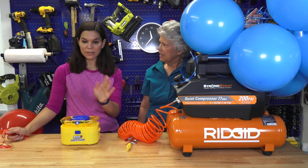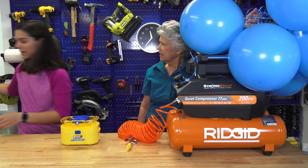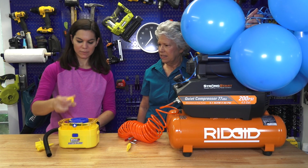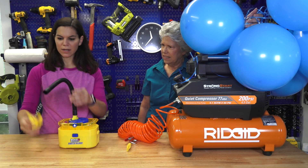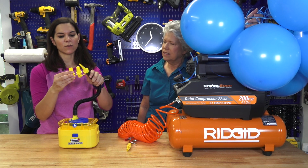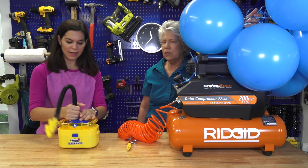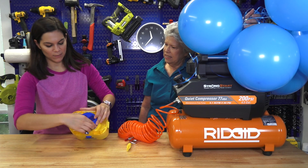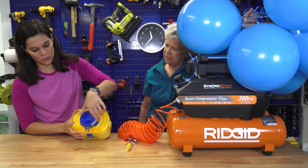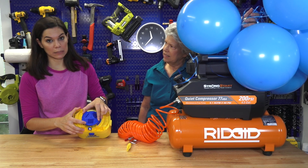If you don't have a compressor, this is a great thing to get because you can also use it for other things. It includes this little adapter, and then you have these little attachments if you want to inflate beach balls and things like that. So it does work for other things. You just rotate this depending on which thing you want to blow up. Now that is a lot of balloons!